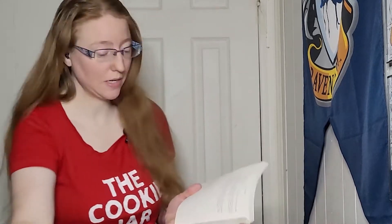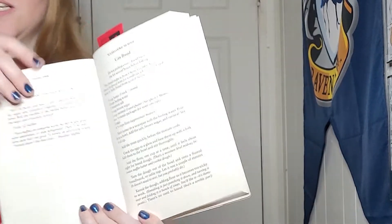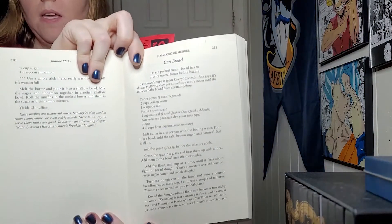Hey y'all, welcome back to the Cookie Jar! Today we are doing the 25th recipe from Sugar Cookie Murder. It is the second bread recipe, called Can Bread.